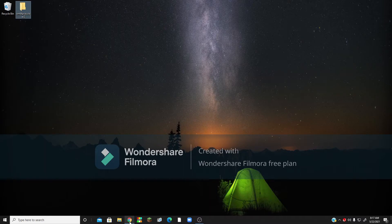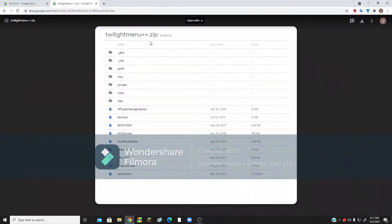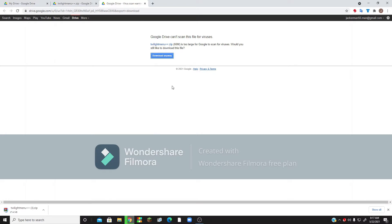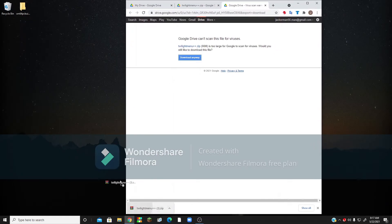You can close out of that. Now you're going to go to this Google Drive link, which I'll leave in the description, and click Download. It's going to say it's too large to scan for viruses — I was doing this myself, so there's no viruses. Just click Download Anyway. As you can see, there's no viruses — none found. So now what you want to do, you want to take this file, drop it on your desktop, and close out of your browser.